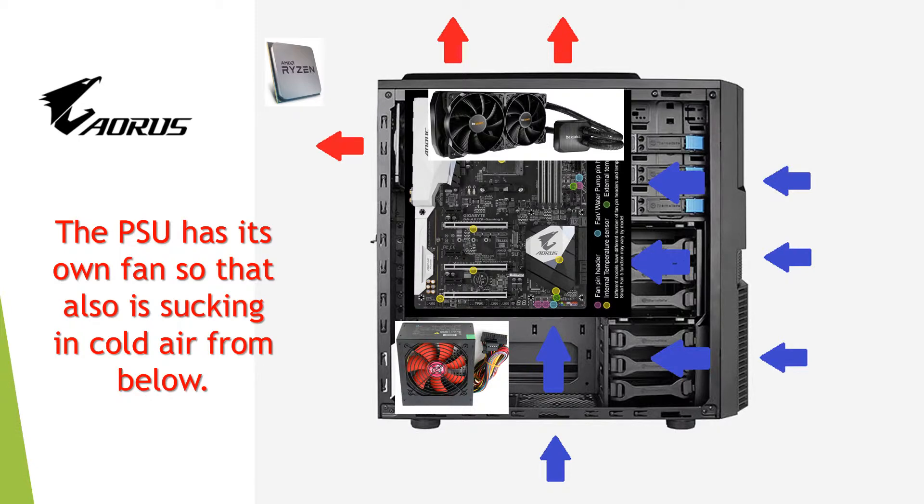This slide shows the all-in-one by Be Quiet called the Silent Loop. I had a bit of a problem fitting this in because at the back, a piece of plastic didn't allow it to fit properly, so I had to swap it around and put the pipes on this side of the case.